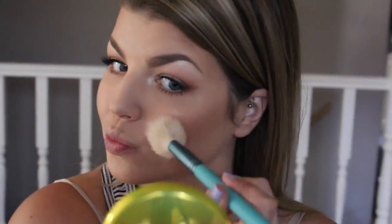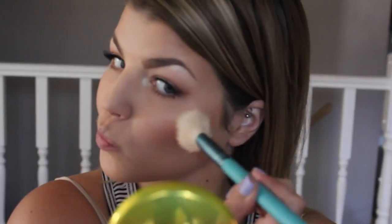For my cheeks, I want to keep that bronzy look going, so I'm using MAC's Warm Soul blush, applying it on the apples of my cheeks and blending it back towards my hairline.